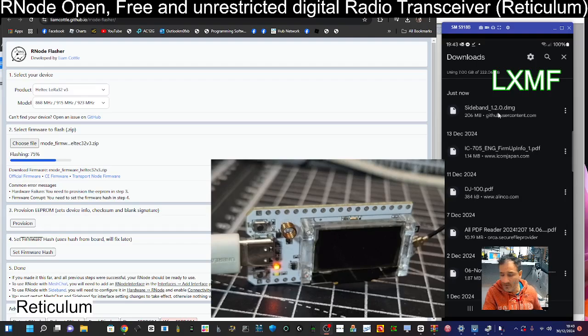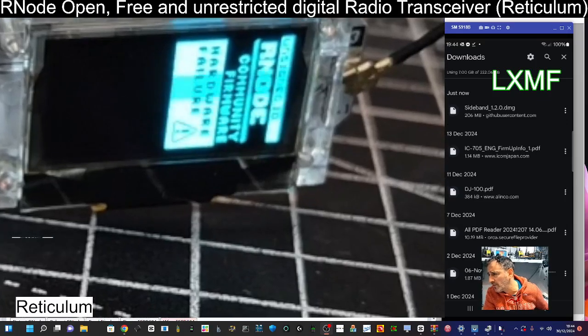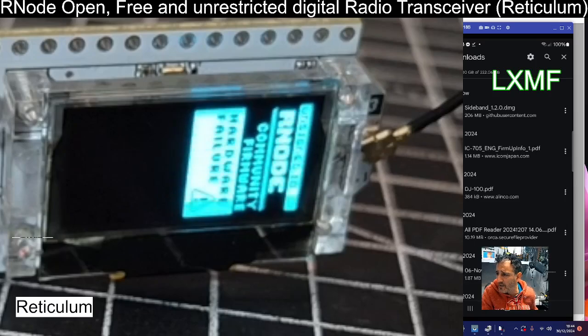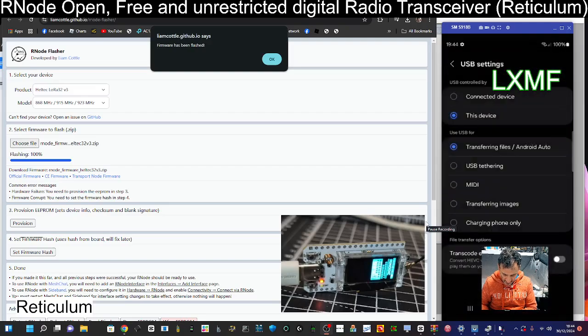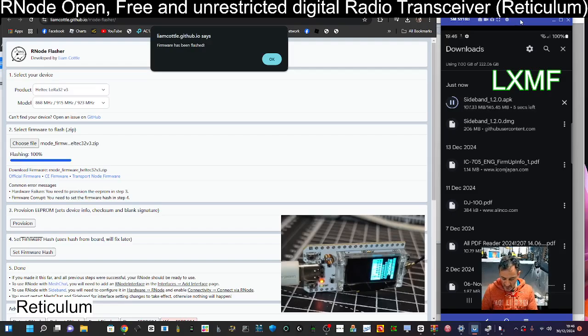The app has downloaded on my phone, so I'll tap it. It says 'can't open' — we'll go back to that. I recognize that from Andy Kirby's video — it says 'RNode community firmware, hardware failure' — that's exactly what we expected. Back to the app... I can see what I did: I downloaded the one for an iPhone, so don't do what I did. Make sure you download the APK, which is now downloading. It's good to know it will also work on an iPhone.